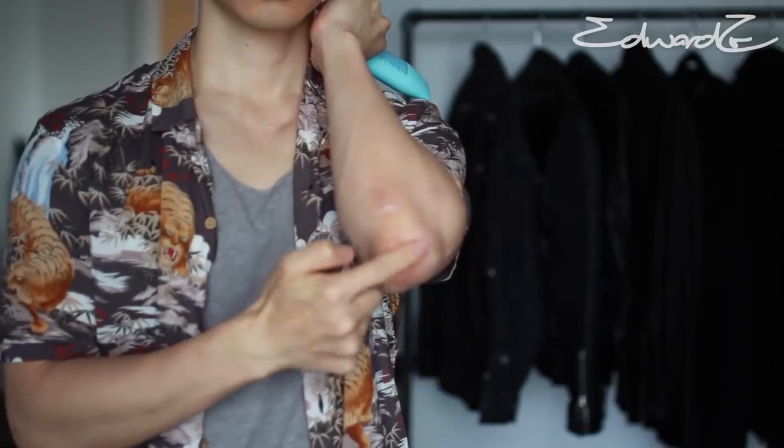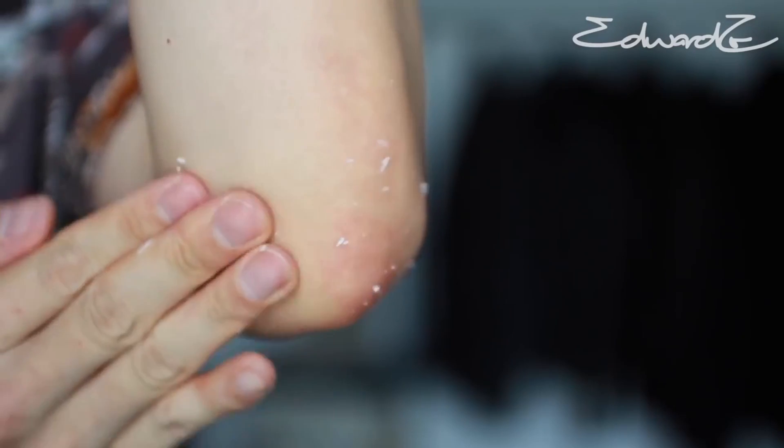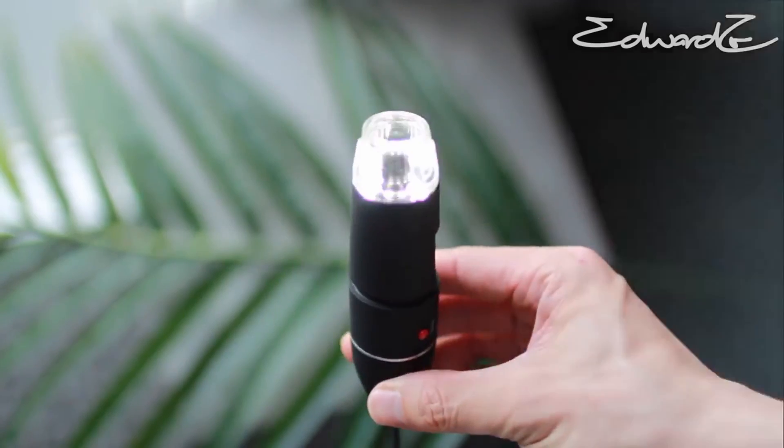Quarter size amount, massaging it into damp skin, and within a minute, seeing that satisfying dead skin cell residue, which shows that the gel is getting to work. Now let's rinse off with lukewarm water and check the results under a microscope.